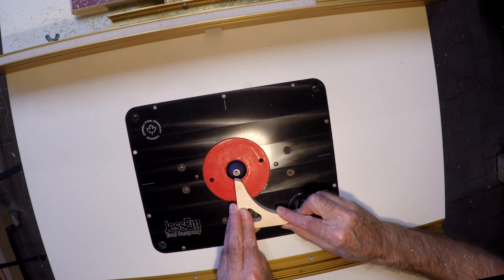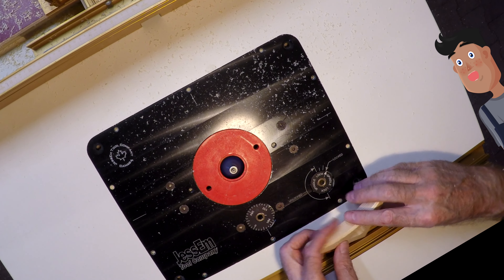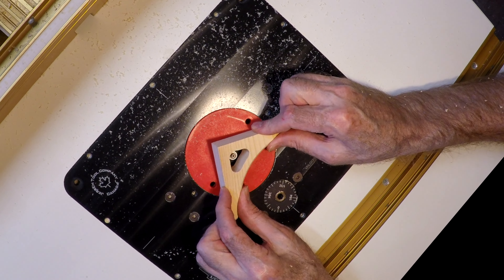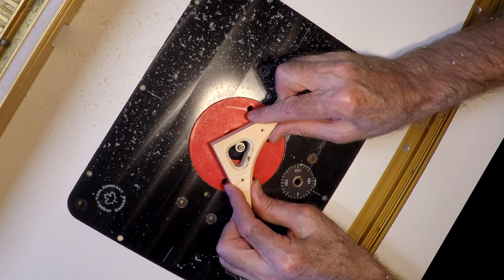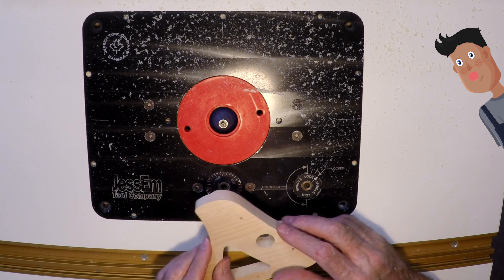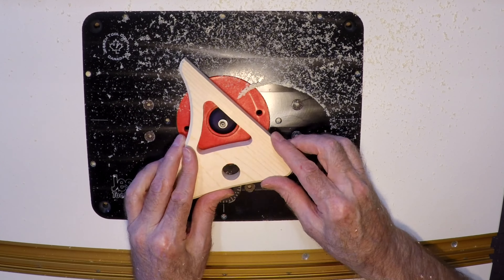Next I'll put a small chamfer on all the parts. I think you're trying to make me dizzy. Yeah, spinning the video like that probably wasn't the greatest idea. How about this? Yes, that's better. And those parts are coming out real nice. Yeah, I think so too.